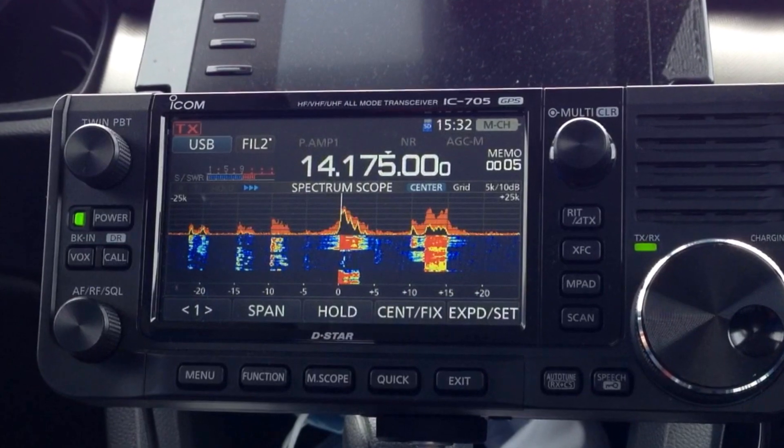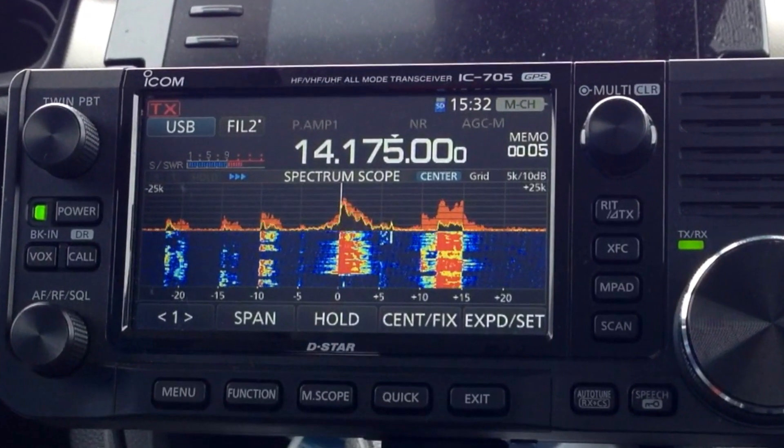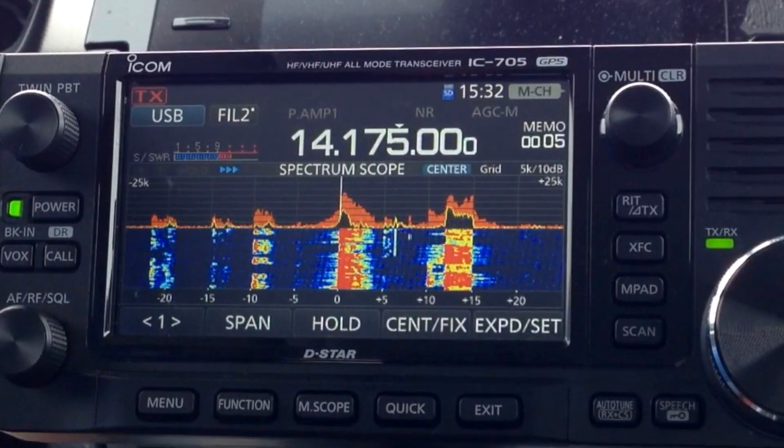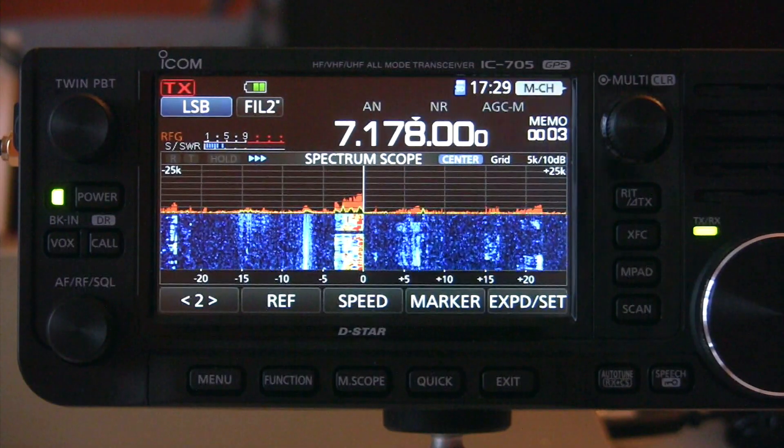There are multiple videos on the web explaining each attribute, so I won't expand on that, but I'll share with you my settings and you may pause the video to compare with your own settings.